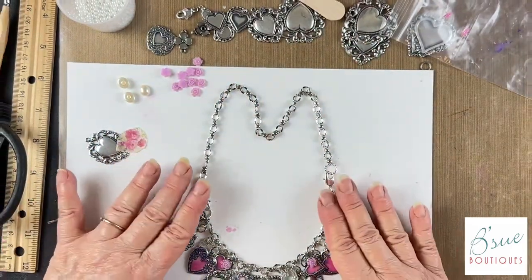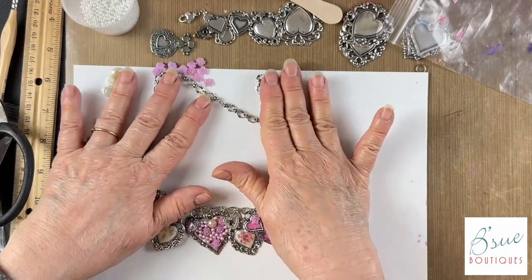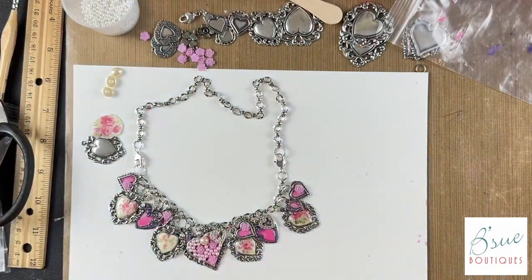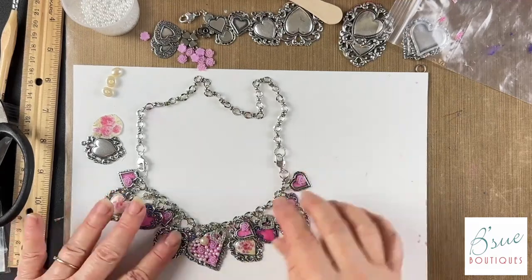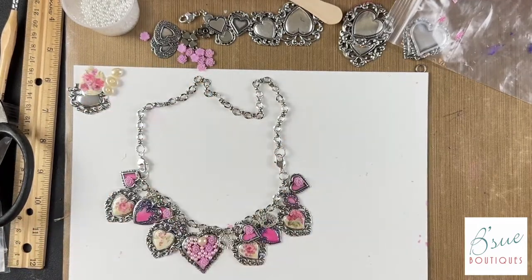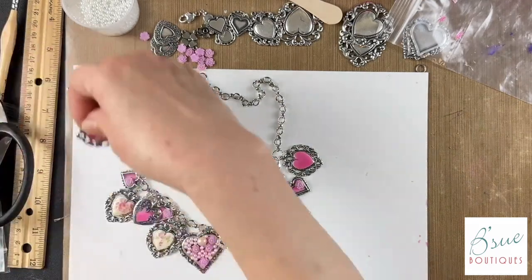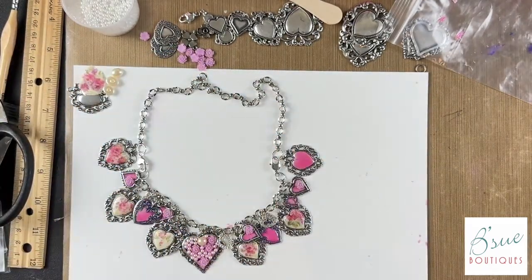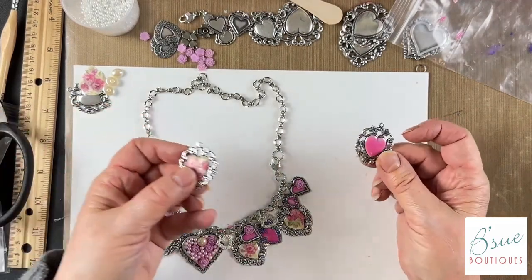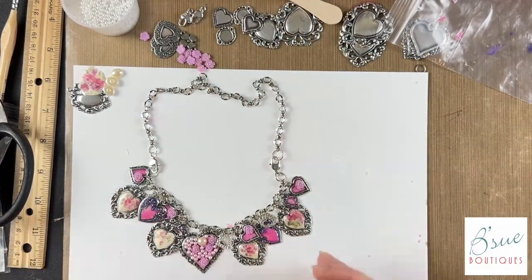With the lobster claw and connector piece it comes to about 18 inches total, which is about right — you don't want it too long, just right below your collarbone. If you wanted to stretch it out and keep going up, you'd just add a few more charms going up the sides. Since this has so much color, I think you'd be better off using colored pieces rather than small silver ones.